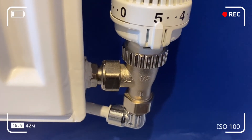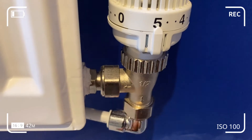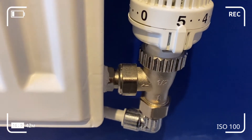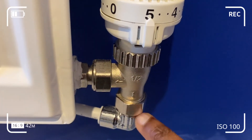That way the plunger doesn't get stuck in the static position on the seat of the valve. If you've got the mechanism working correctly, hot water will actually start coming through the flow pipe into the valve and then the radiator. Just take note that most modern thermostatic radiator valves are bi-directional.